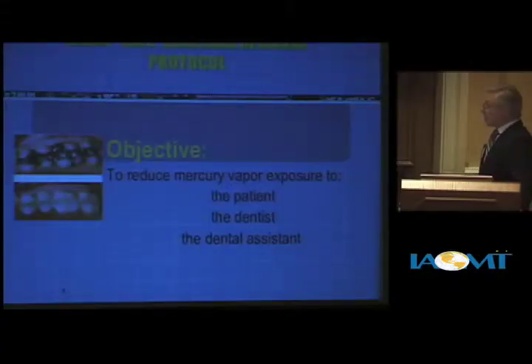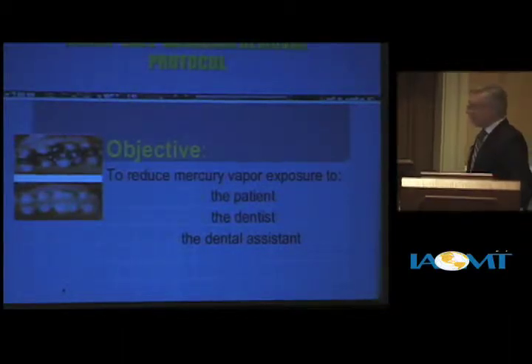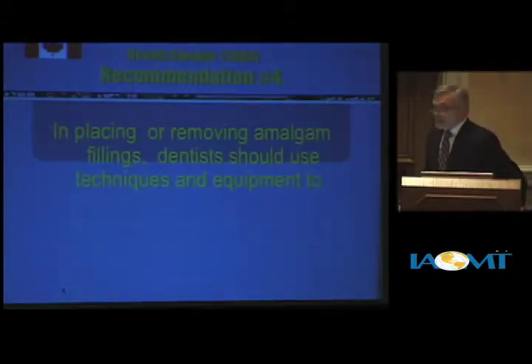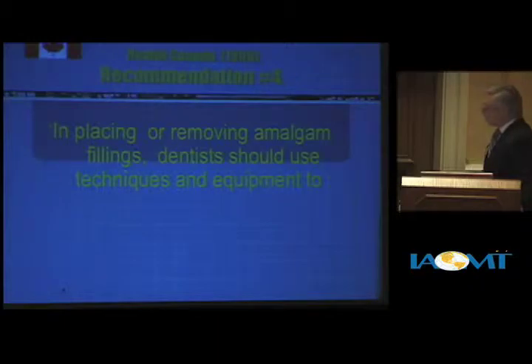The objective of the safe amalgam protocol is to reduce mercury vapor exposure to the patient, the dentist, the dental assistant, and we've even included the environment in our recent scientific reviews.